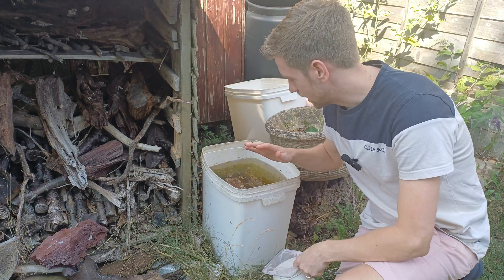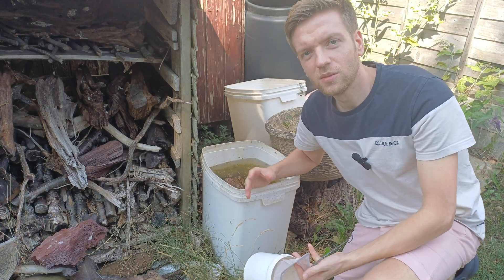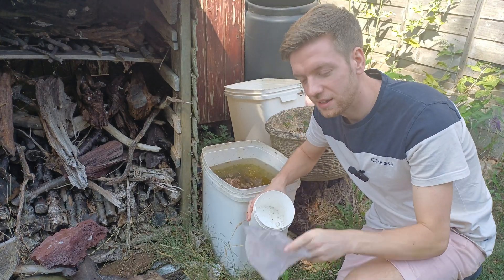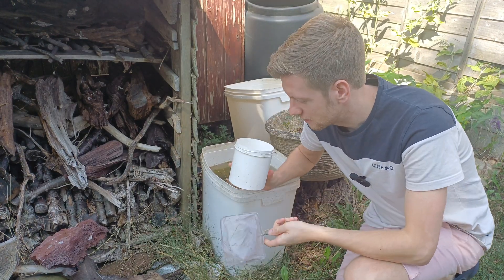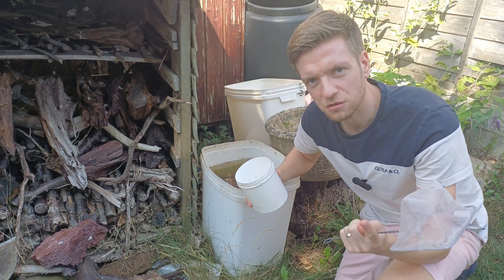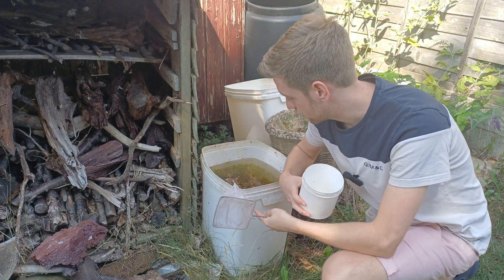My first job is to actually empty this out and give it a good clean so I have a blank canvas to start working with. But before I do that I am going to net out some of my Daphnia and keep it in this little white tub for a few days so I've got a starter culture ready for when I set this back up.